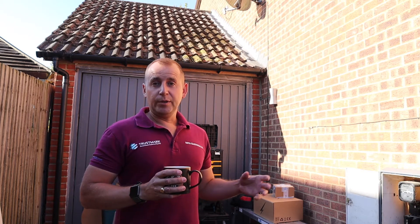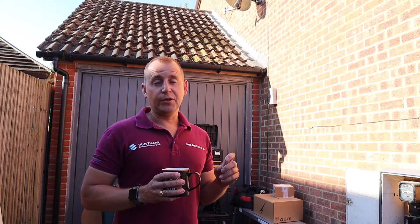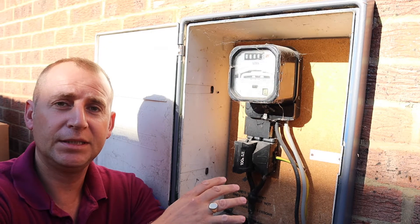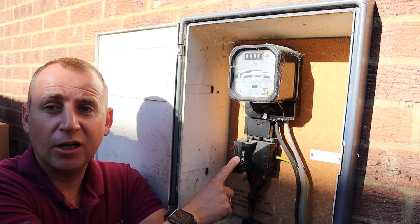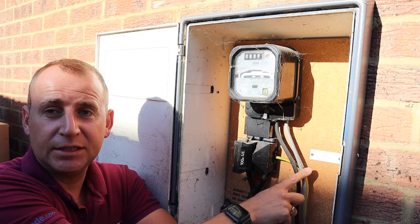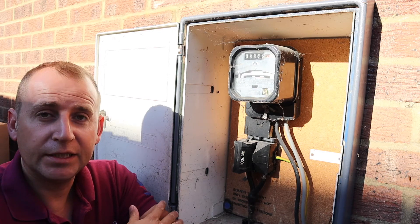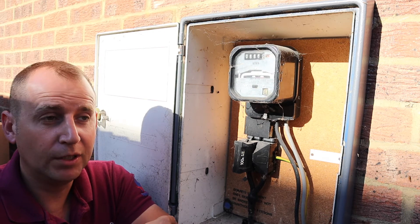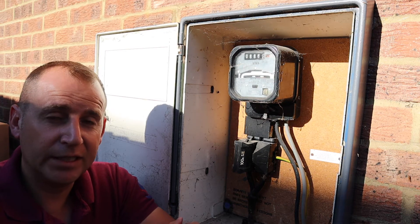I appreciate I've used a lot of jargon and you may not understand all of that, so as I go along and we do this installation together I'll break down that jargon. Inside this meter box we have the analog meter, this is the 100 amp fuse — also called a cutout. We have the meter tails here which go to the consumer unit.